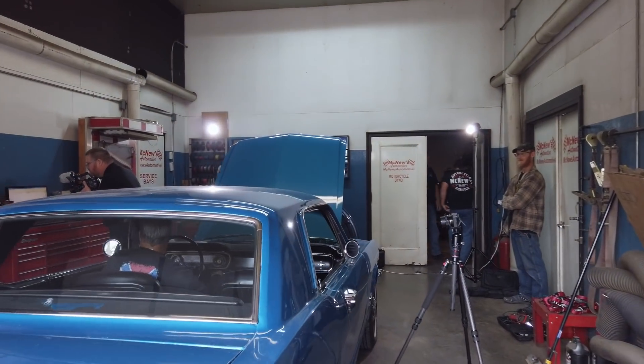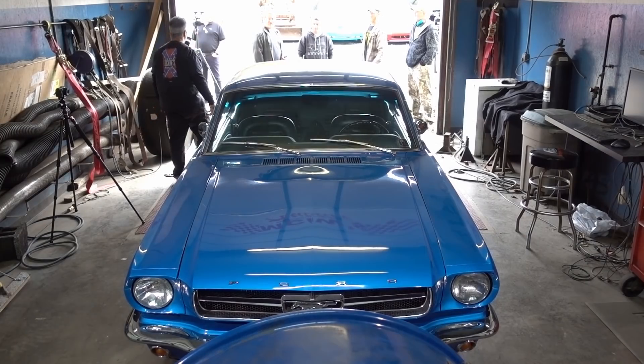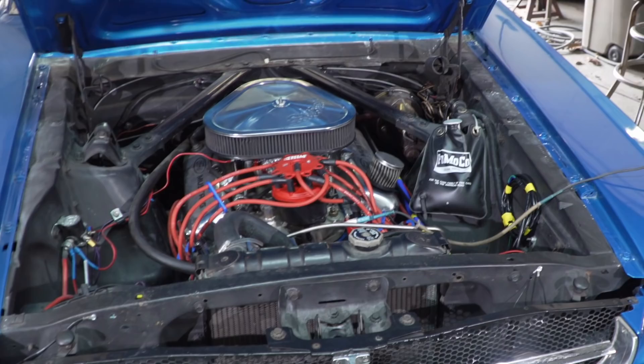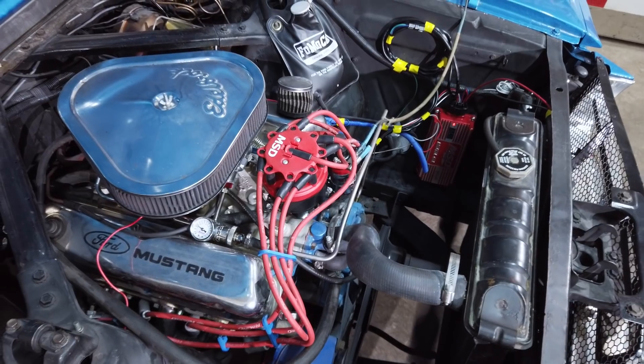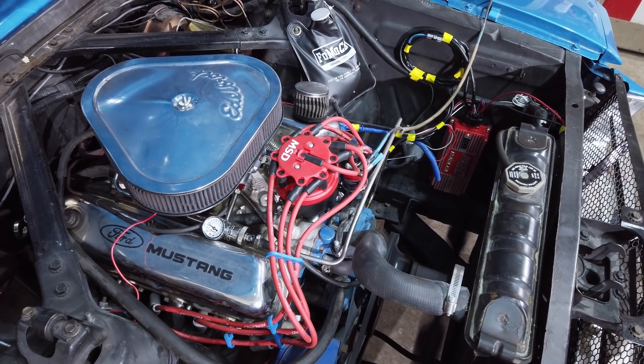It's a 1965 Ford Mustang with a 302 in it. I've gotten it painted, put an MSD distributor and a computer in it — not much else. I want to do a lot more to it, so I'm getting baseline pulls here and hopefully I'll see how it does and work on it to get some more. He was thinking maybe 215 horsepower. Ray McNew of McNew's Automotive guessed probably mid to upper 100s, and said we'd dial in the timing after the initial pull.